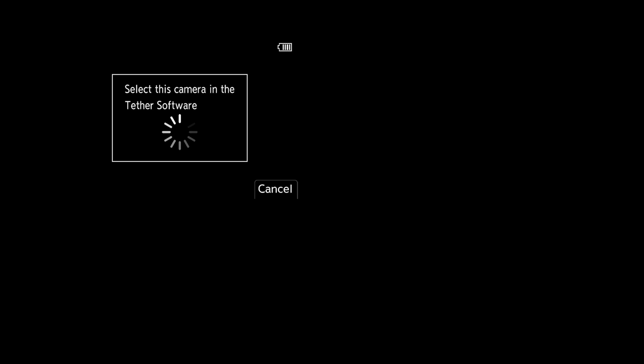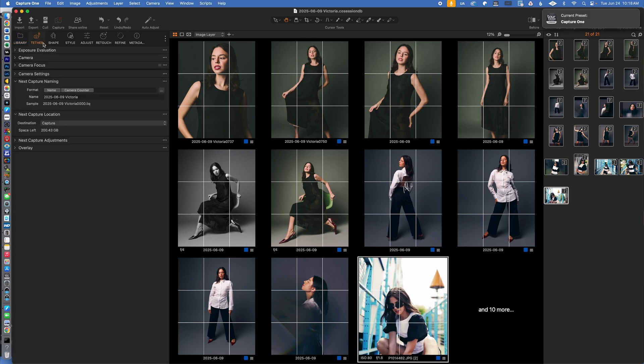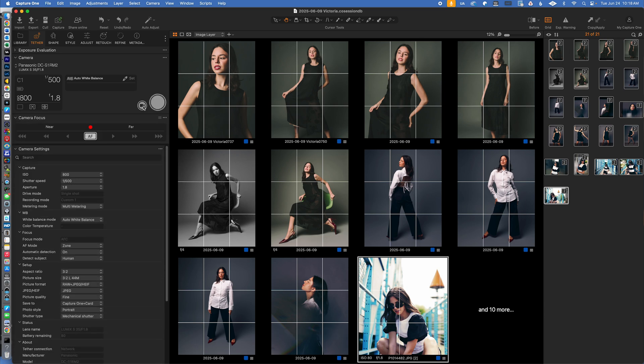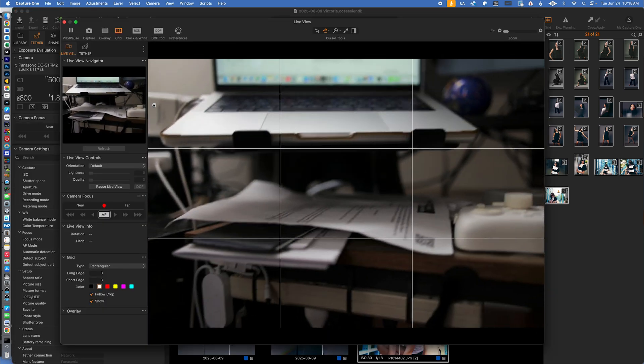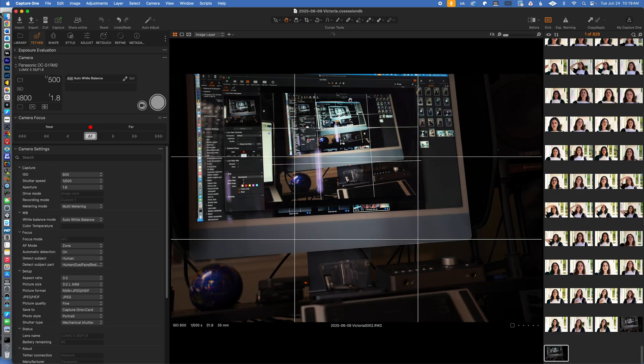Once you've connected, the camera will give you a prompt saying "select this camera in tether software." In Capture One, go over to the tether area, then go down to camera, and when you go to select camera, you'll see the Panasonic DC-S1R M2 listed on your network. When you click it, you can now do tethered shooting. If you select the camera icon, it's like a never-ending connection — but now you can take pictures and remotely control your camera, with everything transferring wirelessly over your network.